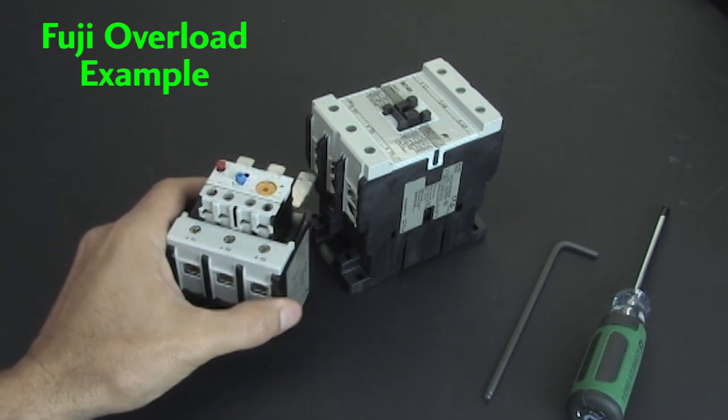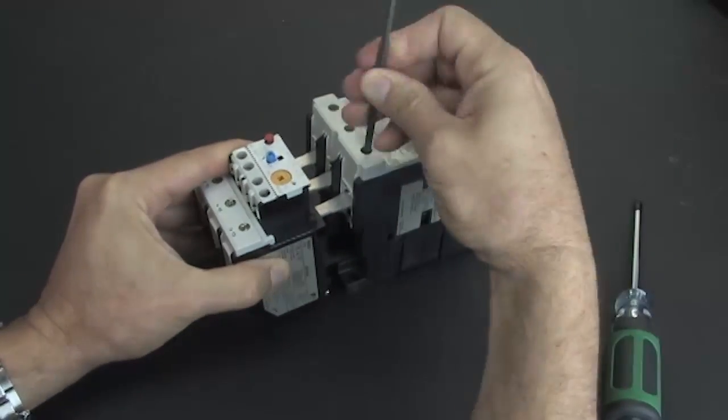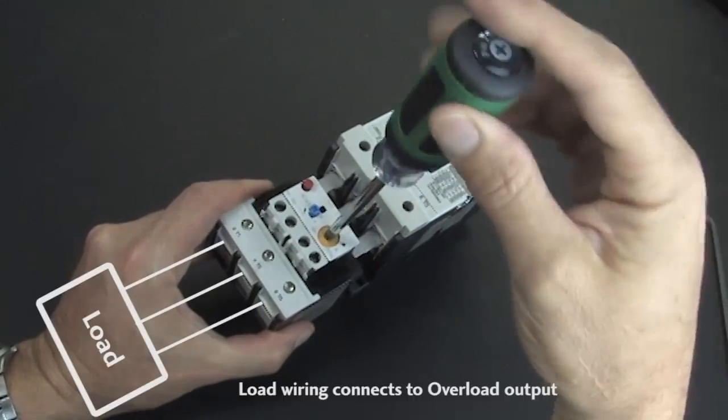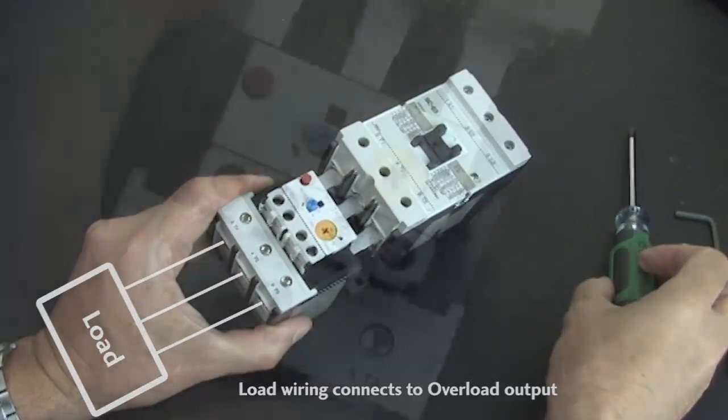They're easy to use. Here's an overload for a Fuji contactor. You just insert it on the load side of the contactor and tighten the screw clamps, then set the current where you want it to trip. The load wiring now connects here at the output of the overload.